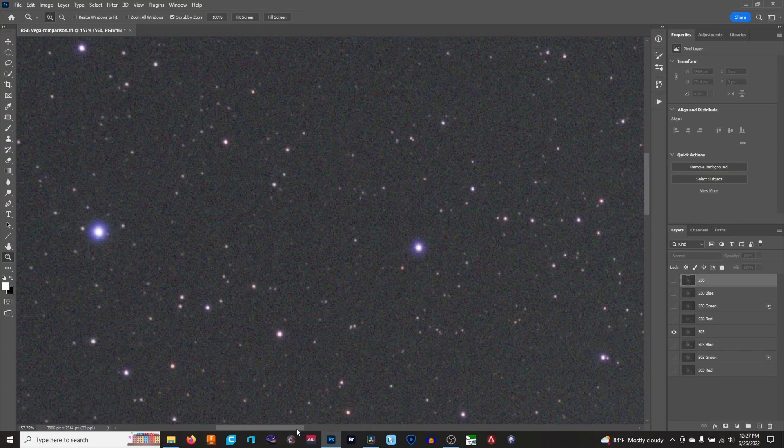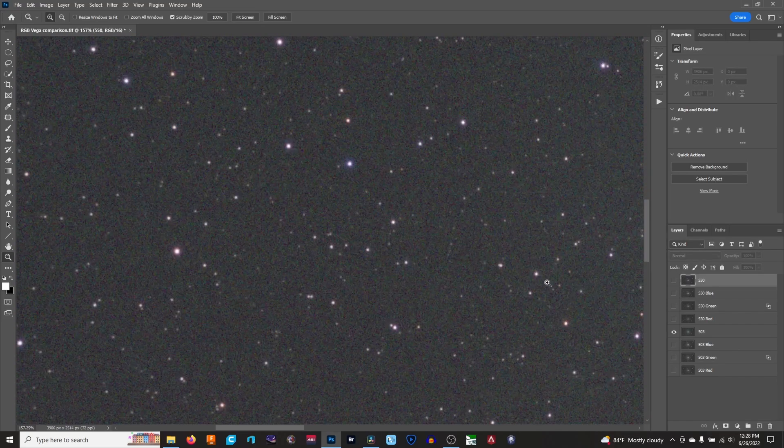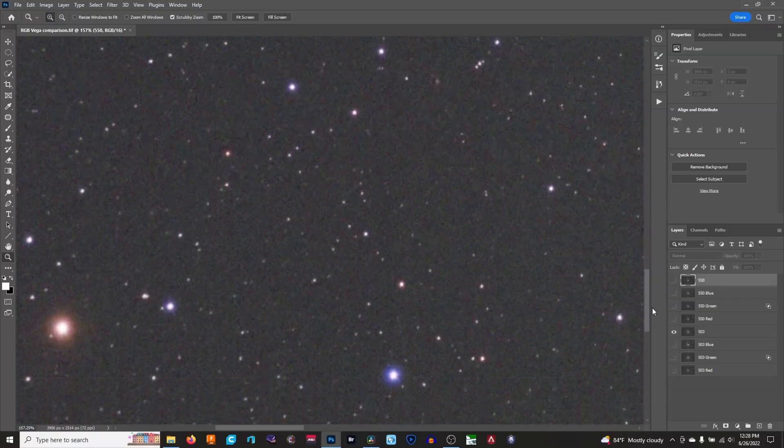While we're here, I don't see any spherical aberration. I see sharp, true color stars and that's all. From what I can tell, despite so many having a fit about it using FPL51 glass, this is a true Apo.